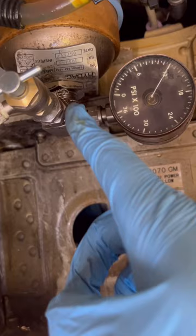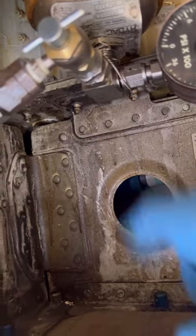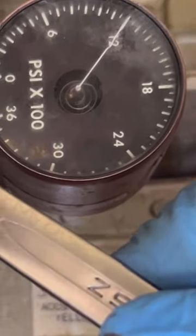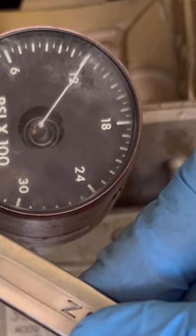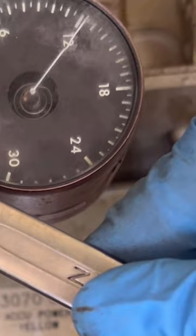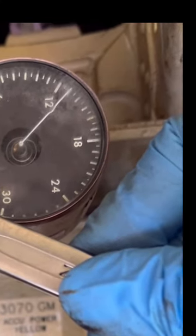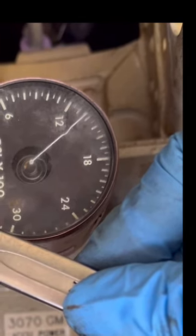Now we're loosening the charging valve to start the process — the equipment setup has already been done. We slowly open the charging valve, which allows pressurized nitrogen to start charging. We're starting from 1200 PSI and slowly going up toward our target of 1900 PSI.